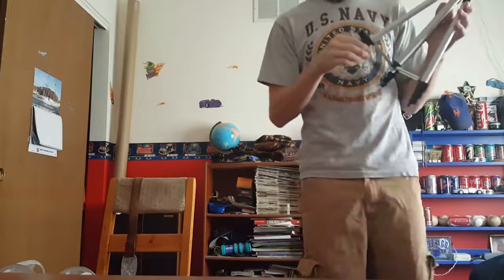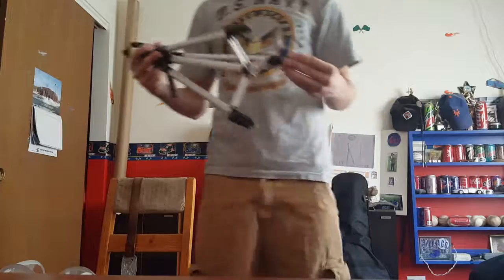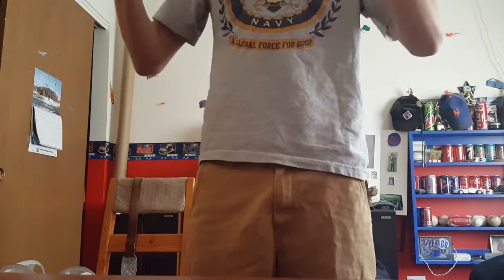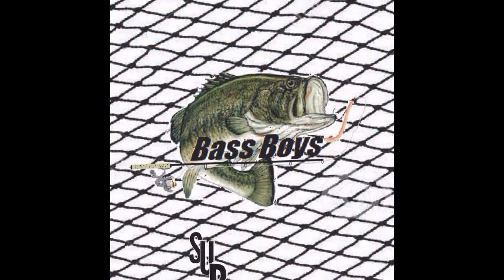And that is all I have for you guys today. I'll see you guys next time on Bass Boys. Please smash that subscribe button — we need you guys to subscribe. Thanks for watching the video and I will see you guys in the next video. Bass Boys — we fish for a living.